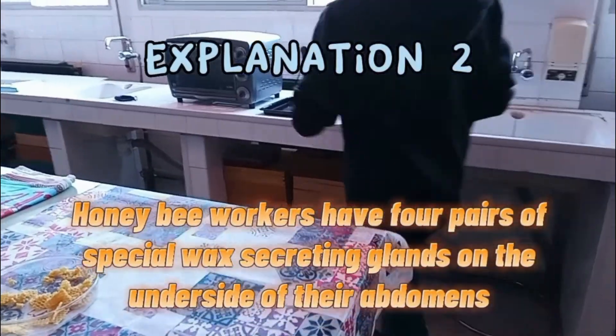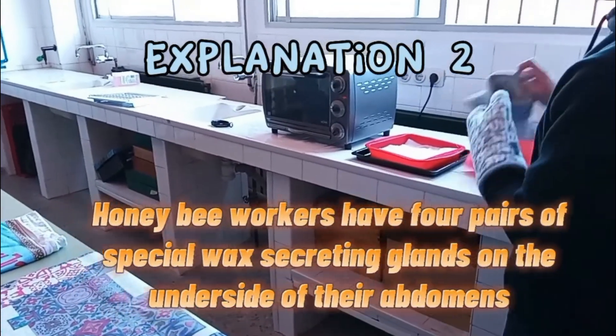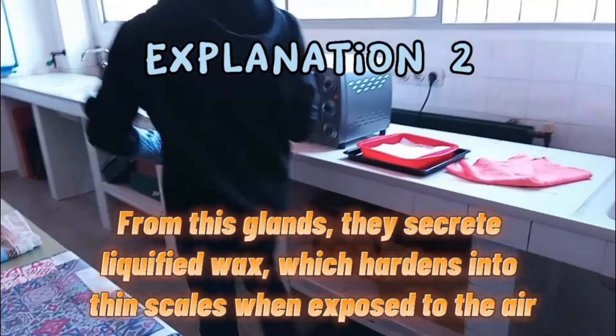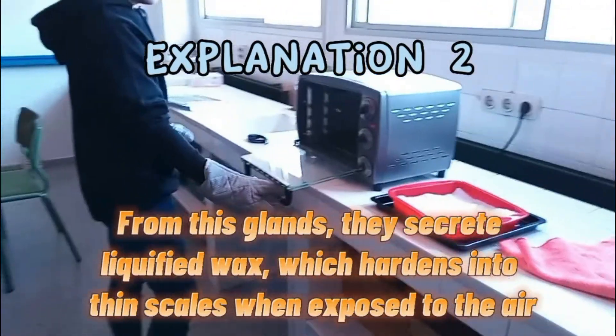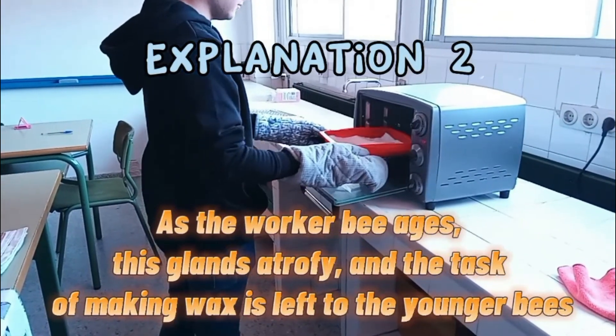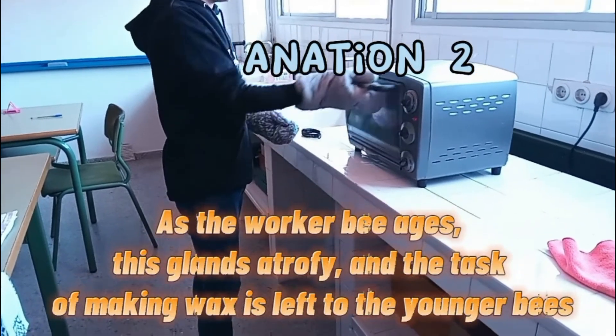Honeybee workers have 4 pairs of special wax-secreting glands on the underside of their abdomens. From these glands, they secrete liquefied wax which hardens into thin scales when exposed to air. As the worker bee ages, these glands atrophy and the task of making wax is left to the younger bees.